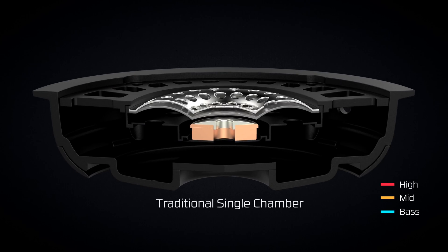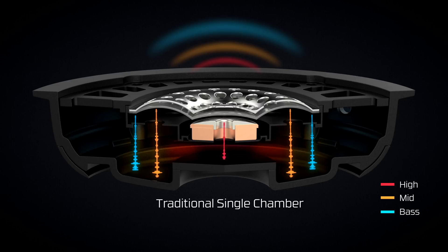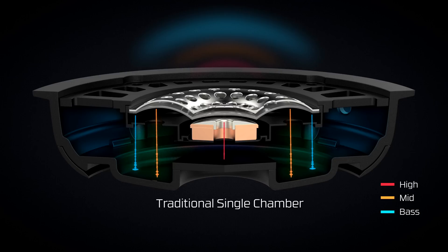Most, if not all, gaming headsets use a traditional driver system where the highs, mids, and lows are all jumbled together in a single chamber in the ear cup, and that mixture is reflected back into your ears. If you have a gaming headset with booming bass, the stronger bass frequencies will overpower the mids and highs. The resulting sound will get muddy, costing you audio clarity.